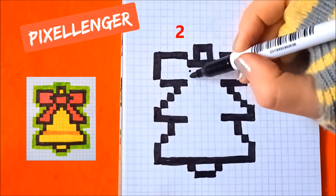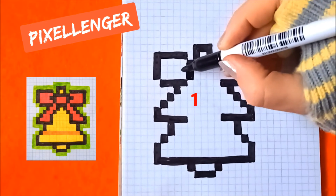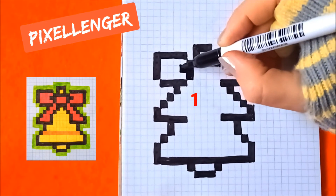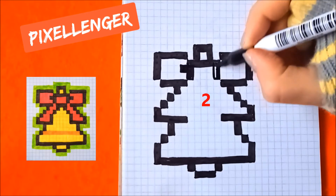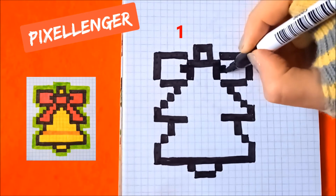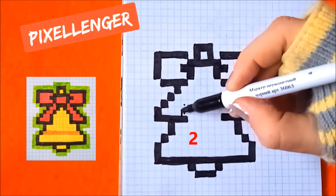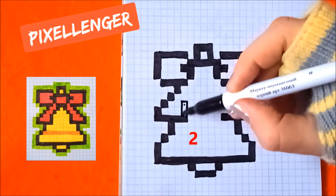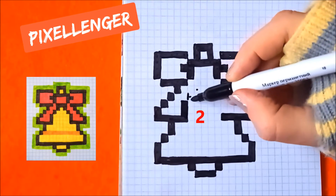From this box go down coloring two boxes down. One box here to the left. From this box two boxes down and here one box to the right. From this box go up and coloring two boxes vertically. Go diagonally to the right coloring two boxes one by one.